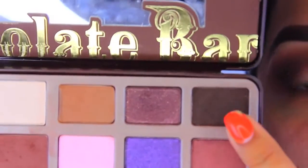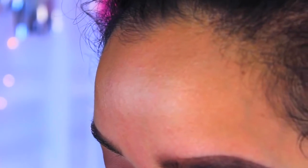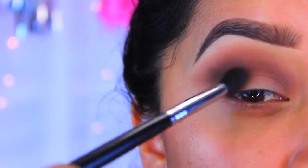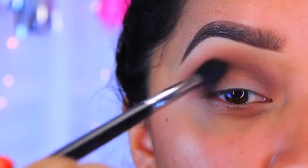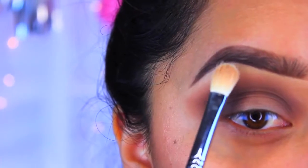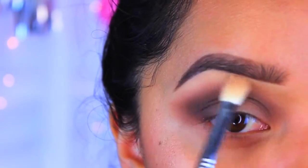This last color is kind of a black, so I'm just going to pick that up and do exactly the same thing as before. I'm not going to pack this one on too much — I'm going to apply it to the outer crease and bring it in. Now I'm going to take that off-white color and apply it to the brow bone.